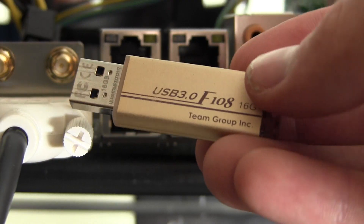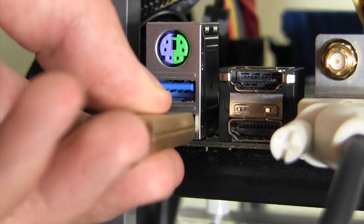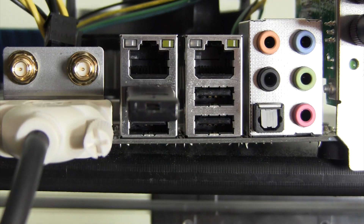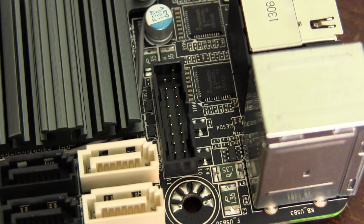The USB compatibility is also very good on this motherboard. I found that USB 3.0 devices work in both the 2.0 and 3.0 ports. Unfortunately, USB 2.0 devices will only work in the USB 2.0 ports — USB 3.0 ports provide power but will not mount 2.0 devices. I wasn't able to get the onboard USB 3.0 header working at all, even with USB 3.0 devices.